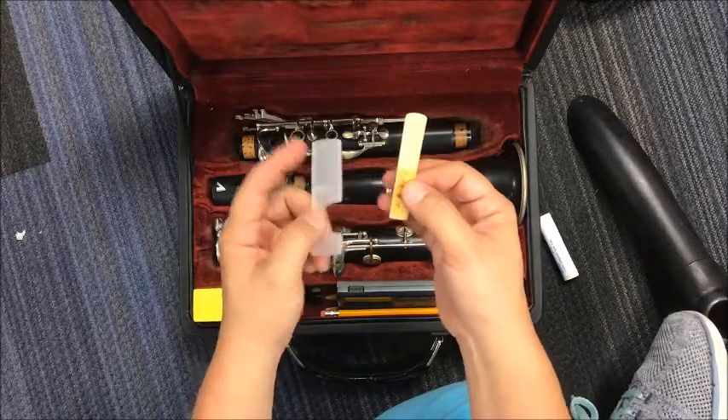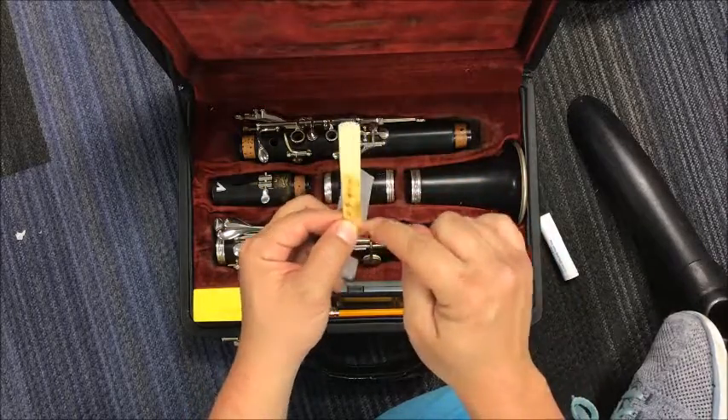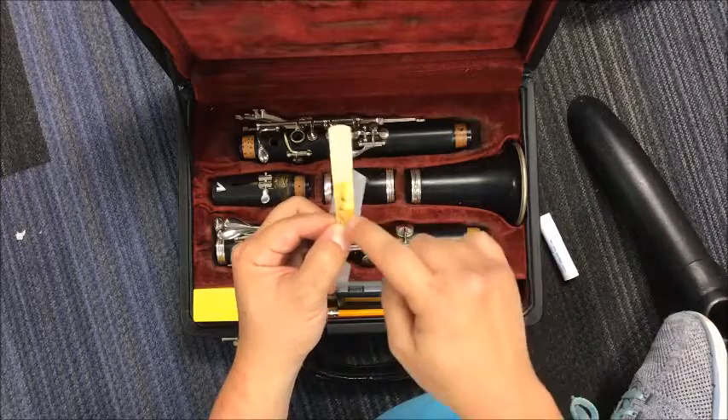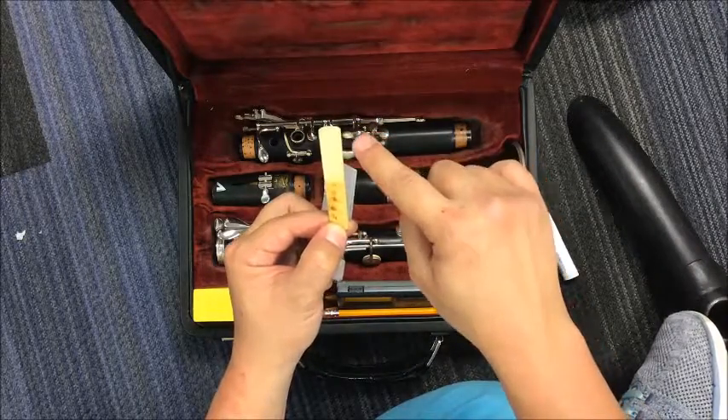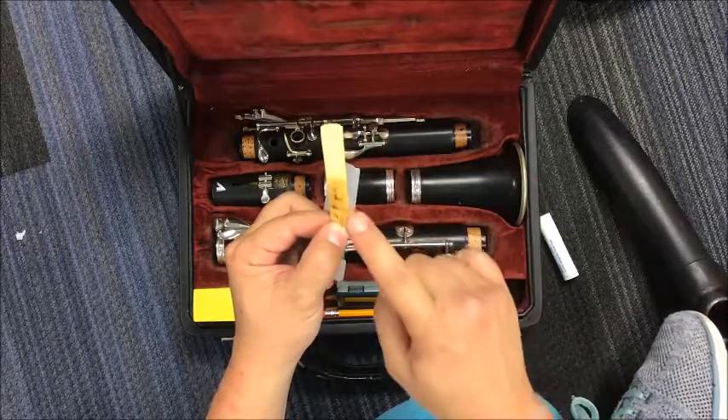To get it back in, you start with what I call the butt of the reed. Just think of this as a baby's butt and baby's head. Don't touch the head. The head is very, very, very fragile. So always touch the butt.